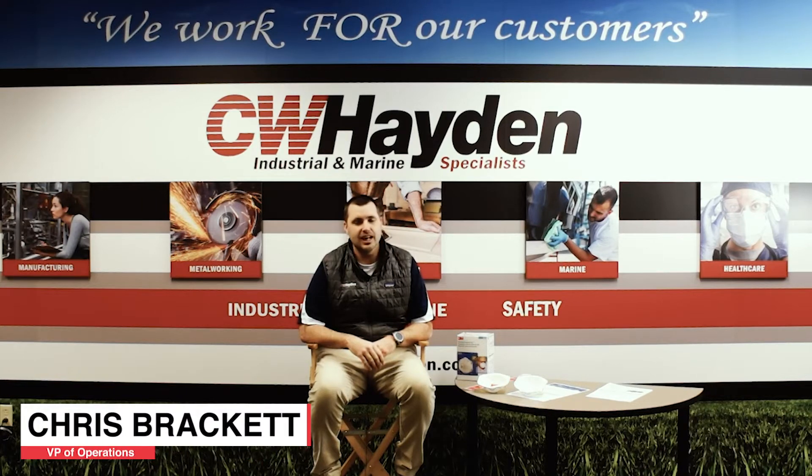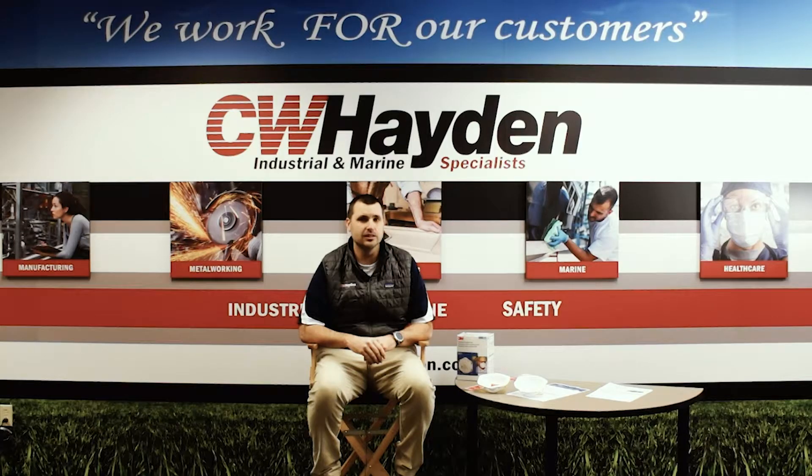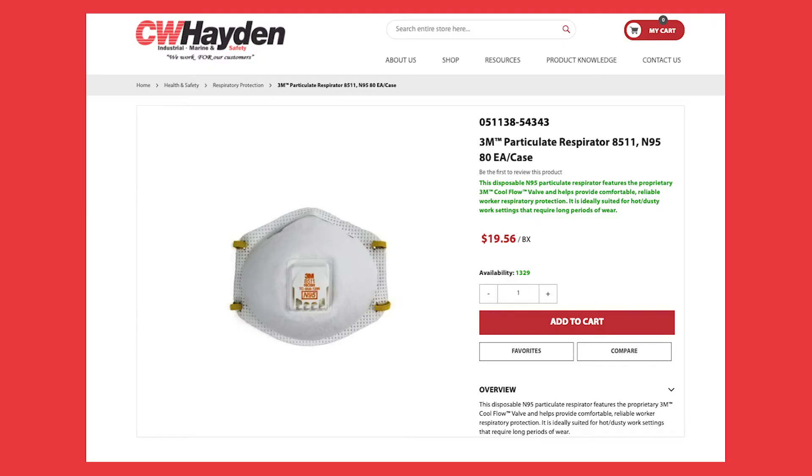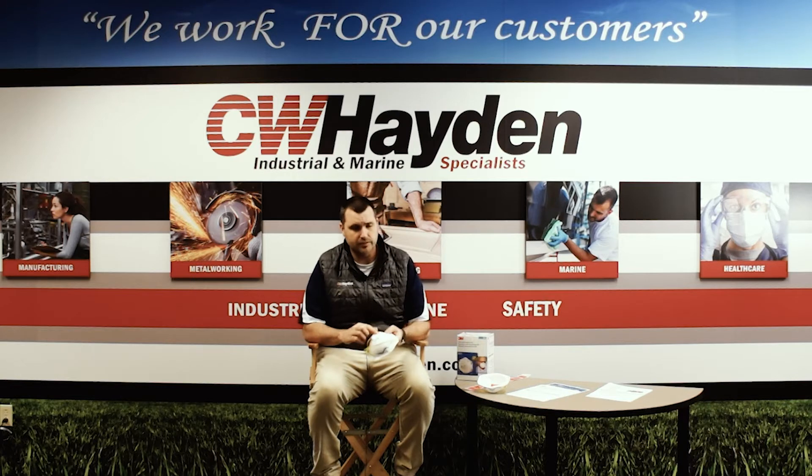Chris Brackett here from CW Hayden, coming to you with the latest update, news, and info on 3M's status of N95s. In particular, some changes with the 8511 that does have NIOSH approval on it. The 8511, which does come with a valve on the front of it, is probably the most readily available N95 you can find on the market right now.